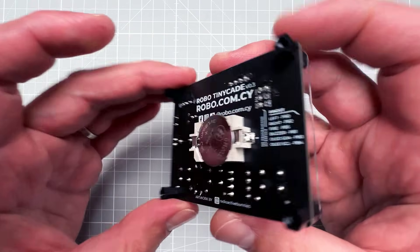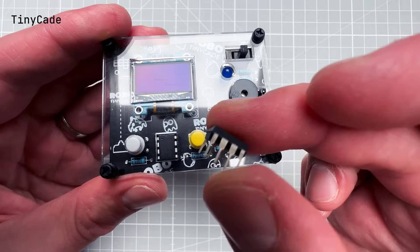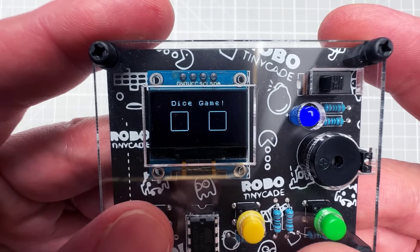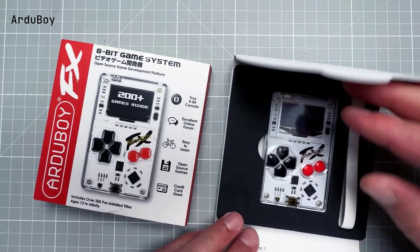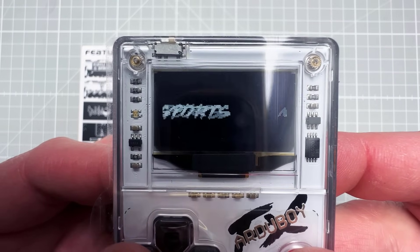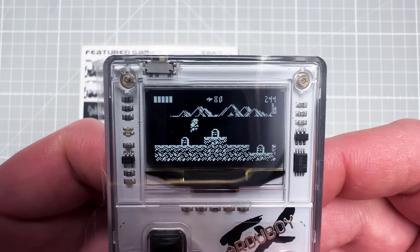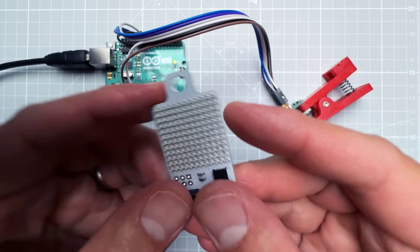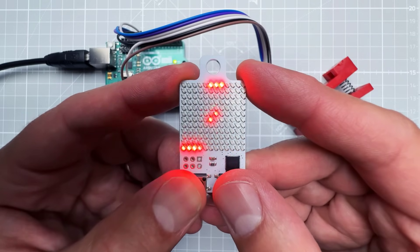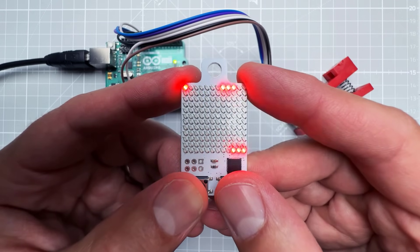If you're interested in Arduino-based games, I recently reviewed the TinyCade — a small handheld arcade based on the ATtiny85 chip with an OLED display and some nice games. I also have the Arduboy, based on the same chip as the Arduino Leonardo with additional memory so you can store more games, though you still need to upload a new game to switch — same as the TinyCade, it also uses an OLED display. That's it for today. If you have questions or comments, especially if you know why my ICSP header wasn't working, please leave them below. Thanks for watching and see you soon.